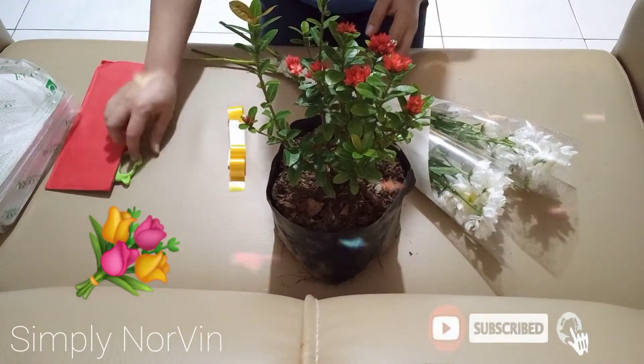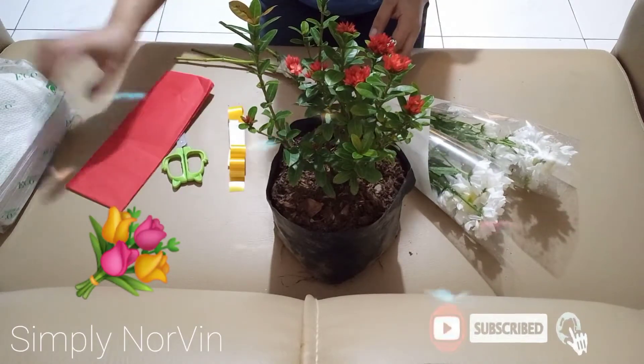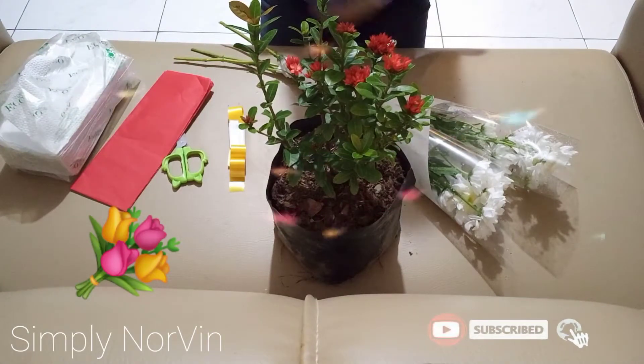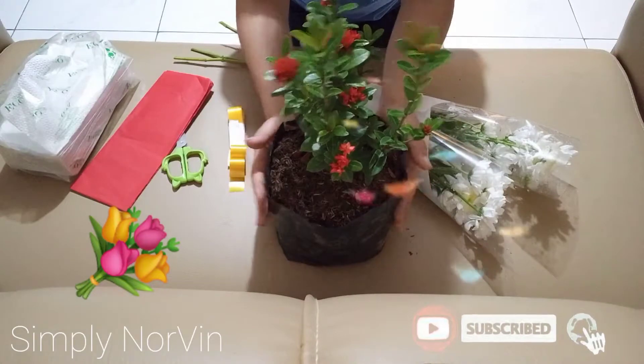We have ribbon, scissors, Japanese paper, tissue for any mess, and these are the sunpan flowers I bought.